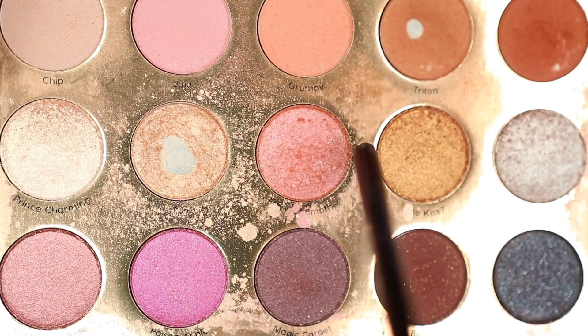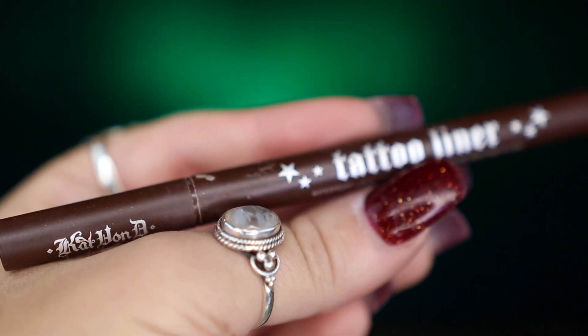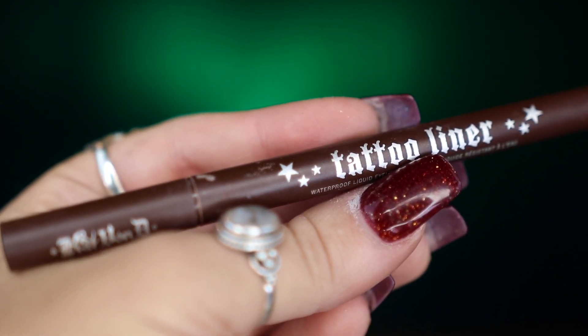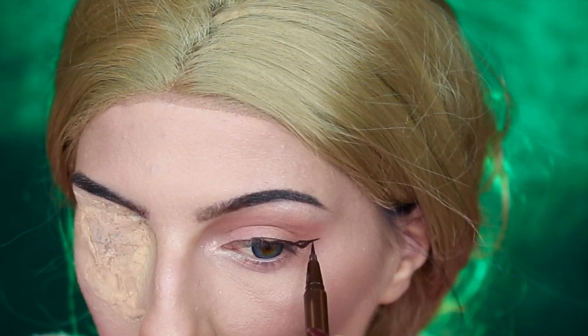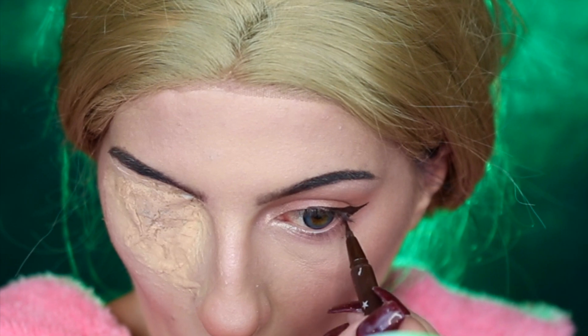I'm then taking Fairy Godmother and applying it on the inner corner of my eye, blending that into the center of my eyelid. Then I'm taking my KVD Beauty Tattoo Eyeliner in Mad Max Brown, creating a simple wing and bringing that down to my lower lash line.